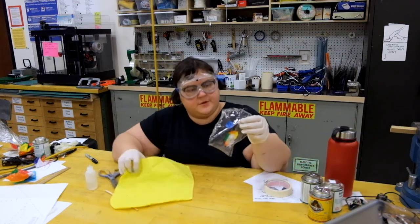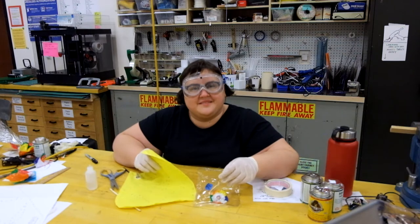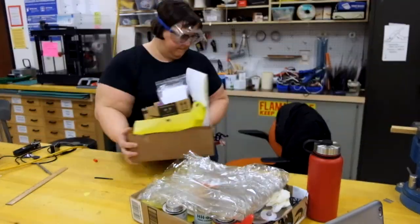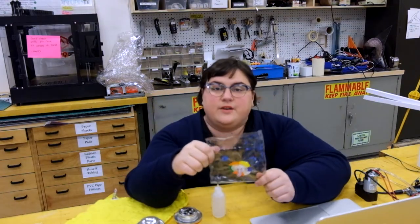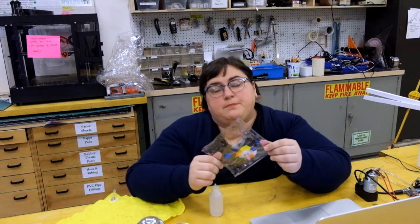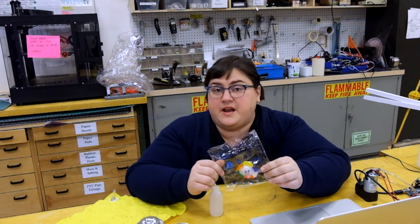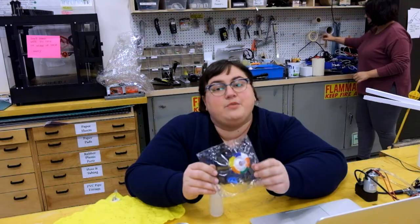I'm going to let both prototypes set over the weekend and we'll inflate them next week. It's another day and I have two prototypes to test. Number one: the small vinyl pillow glued with Gorilla brand Gorilla PVC premier glue. I'll be able to blow this up and compare it to similar prototypes made with HH66 vinyl cement.